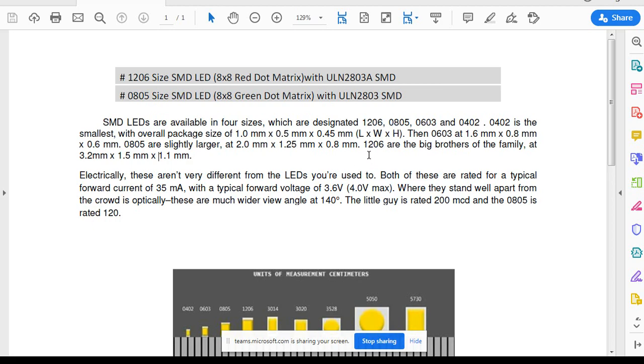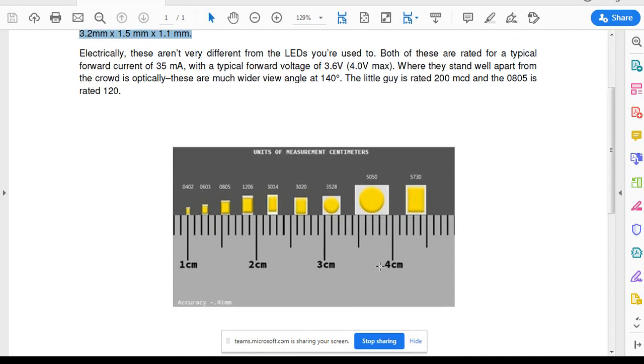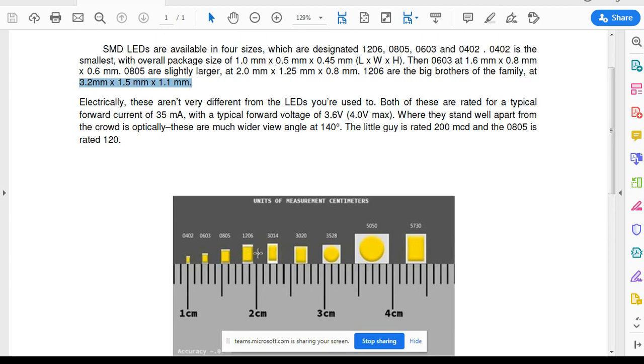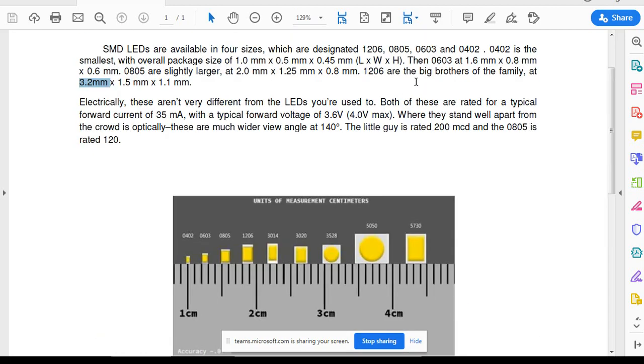The 1206 size is approximately 3.2 mm length cross 1.5 mm, and 1.1 mm is the height. A comparison is also given in the PDF file. You can see 1206 and 0805 — 1206 is like a rectangle with approximately 1.5 mm width and 3.2 mm length. The 0805 has a size of 2 mm x 1.25 mm as you can see.